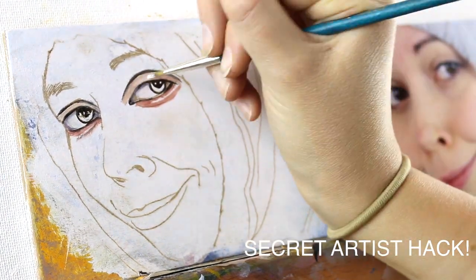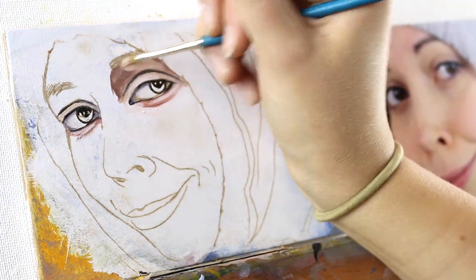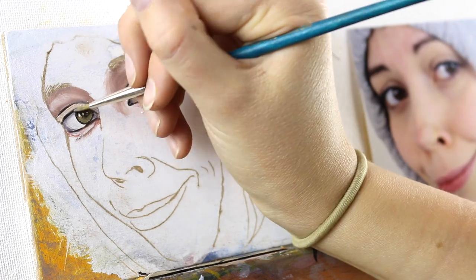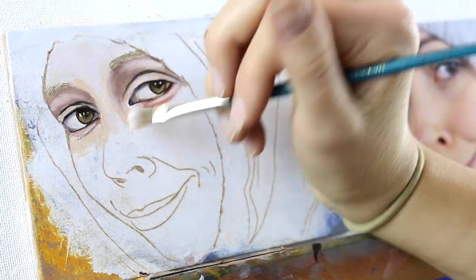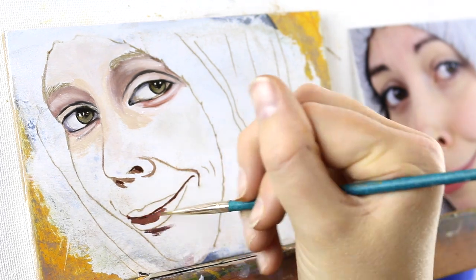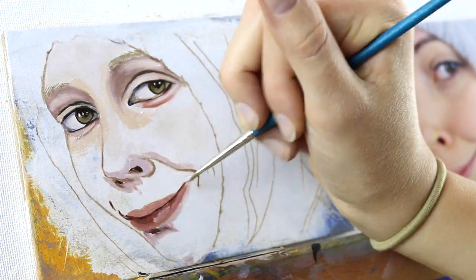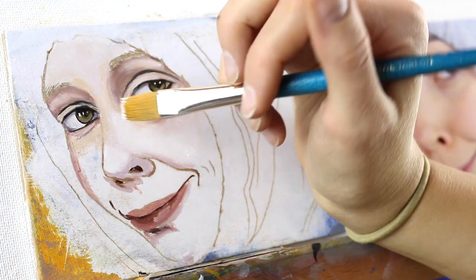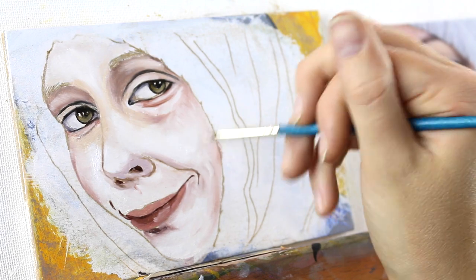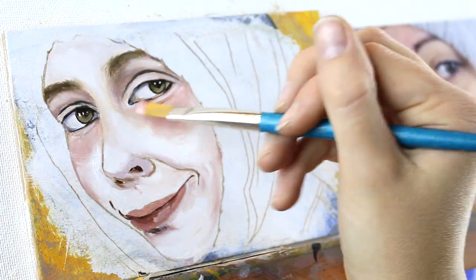It is about a charcoal drawing transfer technique — a way that you can trace a photograph onto a surface and then fill in those lines like a coloring book, either doing a drawing or a painting over it. I really like doing this because portraits are super hard. If you don't get the drawing accurate, that makes things extra hard because the painting part alone is super hard. If you change the shading or the highlight, you change the bone structure.